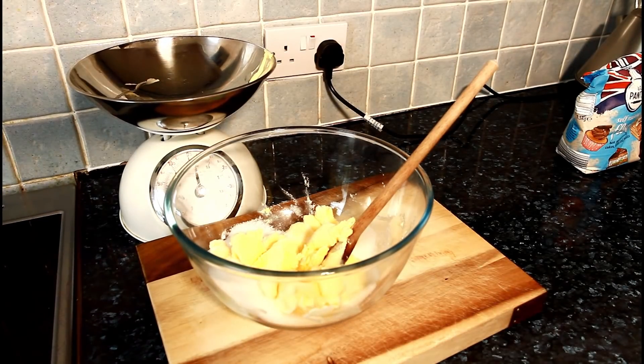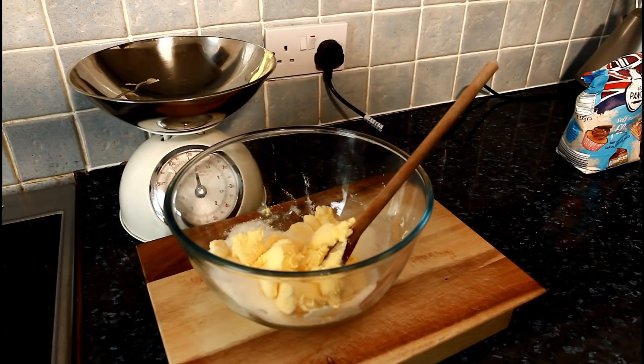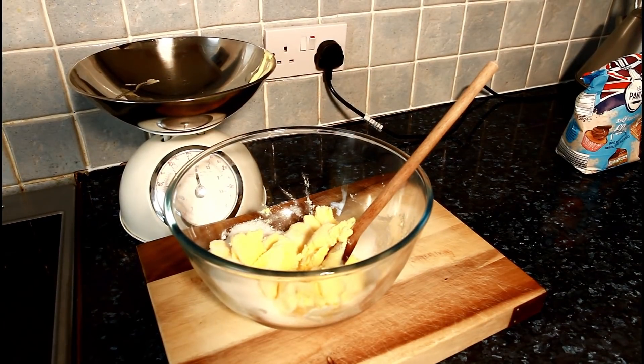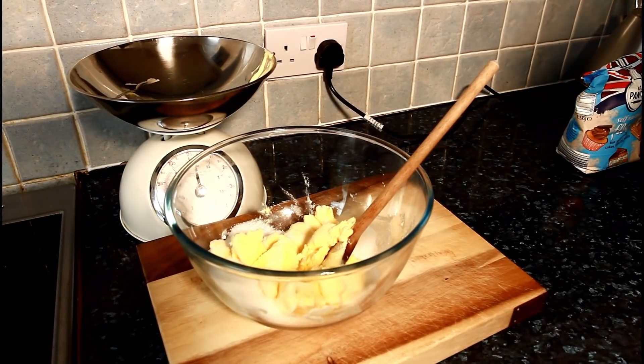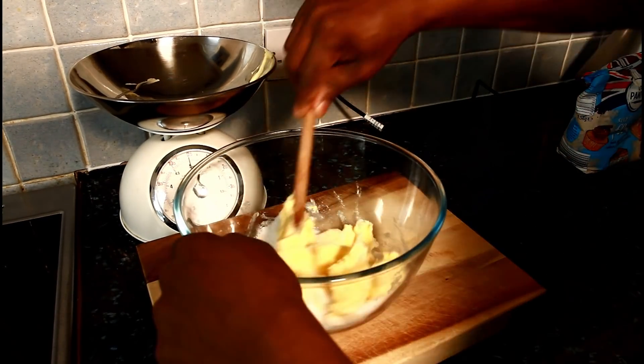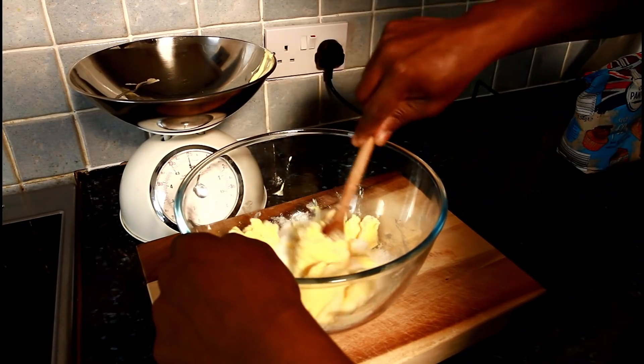I'm going to turn on my stove in the meantime. So that's my stove on.